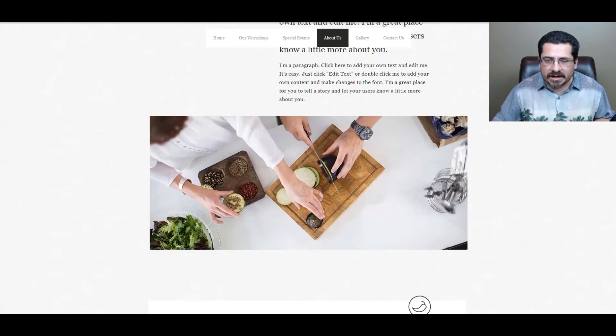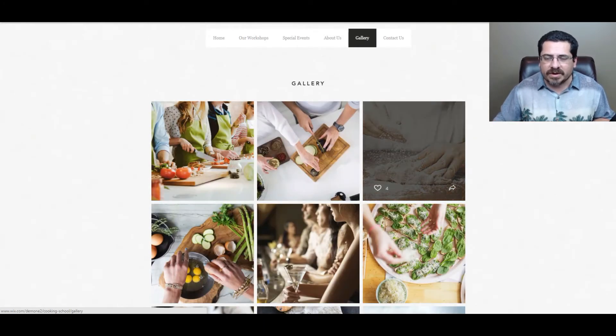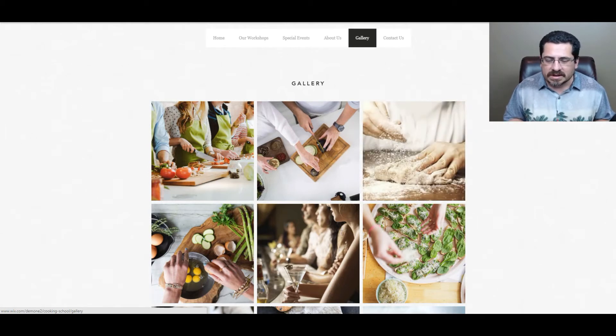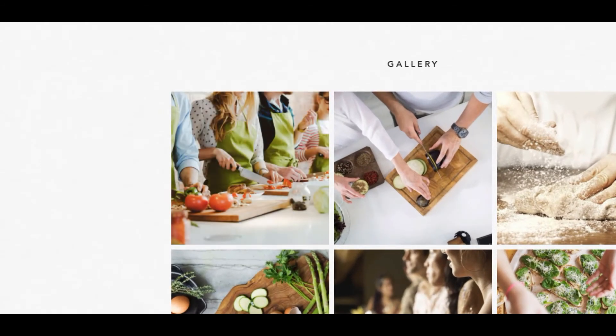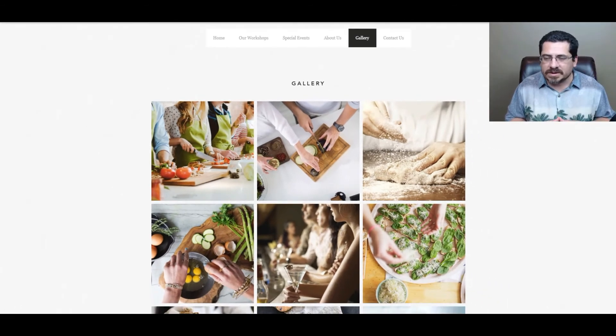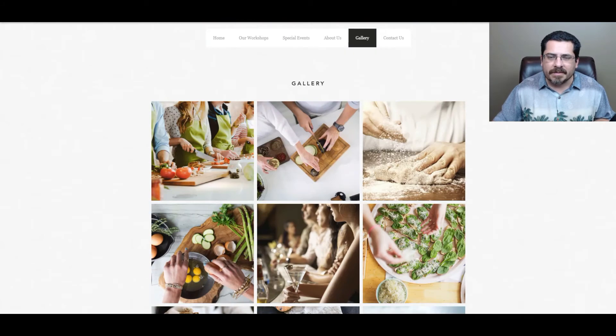They also have the About Us page where you can tell your story and share photos from previous events, then a gallery — super important when it comes to food. I highly recommend replacing the stock images with your own event photos. Show your students doing the work, because a potential student wants to know what they'll be doing. Show good process pictures and amazing after pictures of the wonderful dishes you're going to teach people how to make.